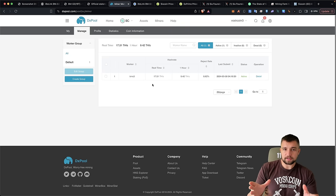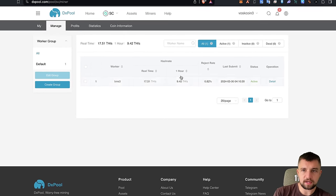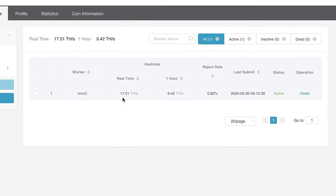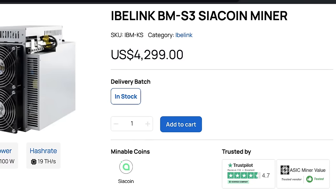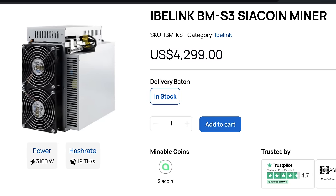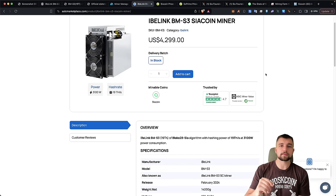In full transparency, I'm on my worker page in a sub-account on DXPool. I've got numerous accounts on here, and with this sub-account I can get clear mining data. I have several miners mining SiaCoin right now, and I want clear data on exactly how many coins this thing is pulling in per day. ASIC Marketplace is also a sponsor selling the BMS3 — use our coupon code in the video description to save.